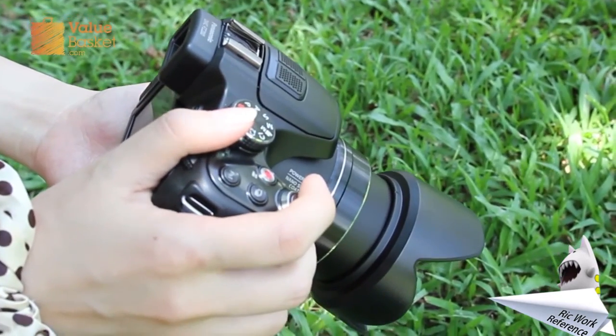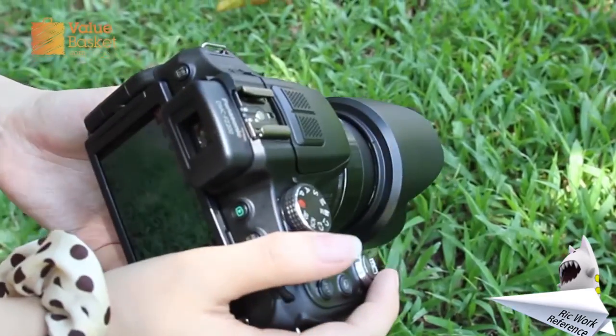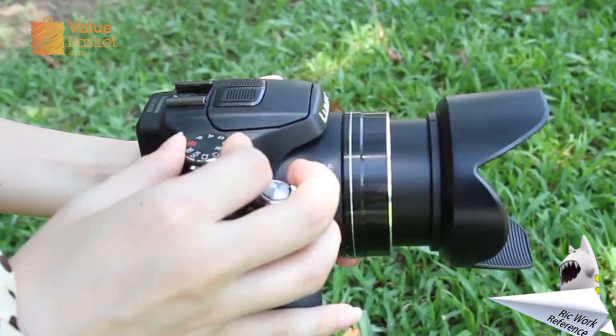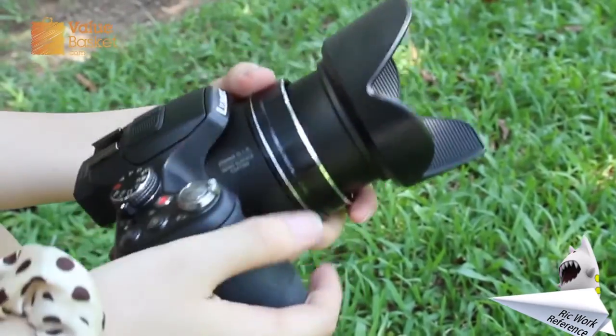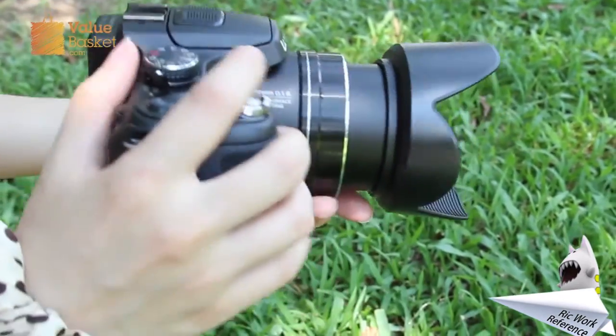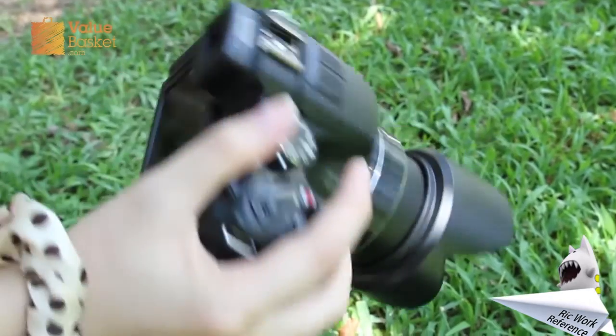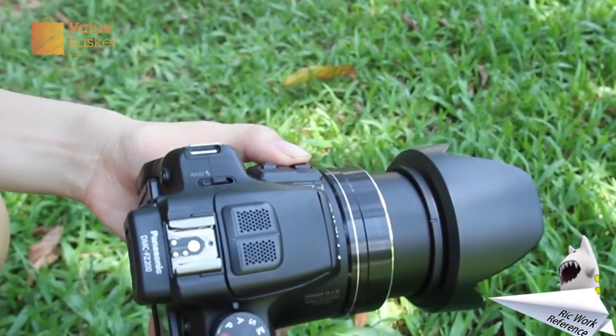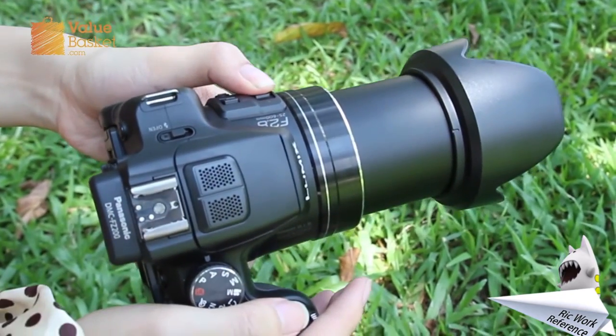Touching and feeling the camera, pressing the buttons, turning the dials. The body is nicely round and feels comfortable to hold even when I'm using only one hand. There are two places I can control the zoom — either around the shutter button or at the side of the lens. The result is quick and fluid.